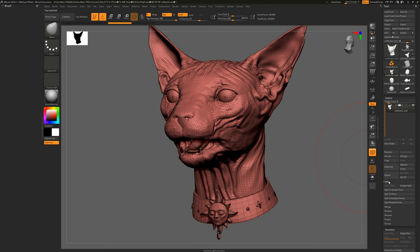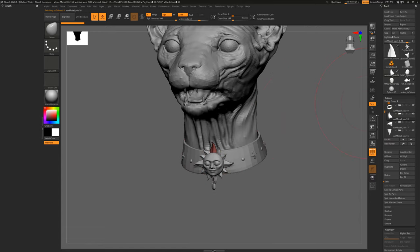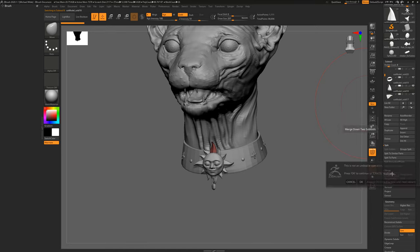You can use the Split function — Split to Similar Parts, Split Parts, Split on Mass Points — to separate geometry. I'll go Split to Similar Parts, which should keep similarly shaped things like paired eyes in one subtool. Note: splitting isn't undoable, so make sure you have your OBJ saved. You'll see it splits everything into different subtools. If you want to merge them back, use Merge Down below the merge options — it'll merge the two things below it. It will ask for confirmation; I'll set it to 'always okay' so I don't have to click every time.